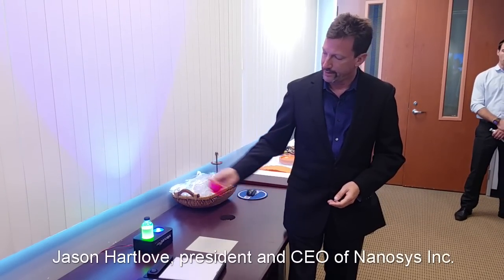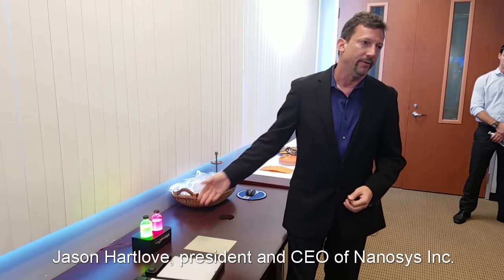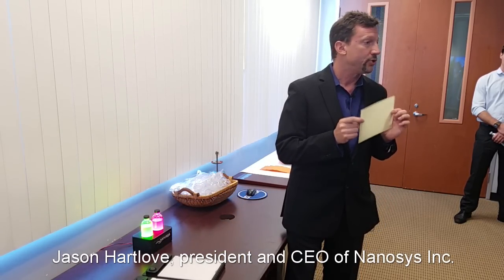There's a blue LED underneath, and when we pump them, you can actually see the color that they're going to emit when you illuminate — when you make a sheet of this material and then pump it with a blue light.